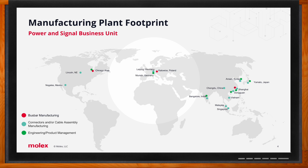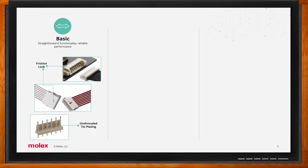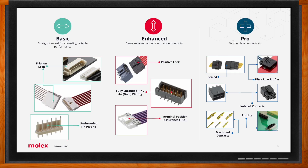With such a large portfolio, Molex simplifies their product mix into three categories based on application needs: basic, enhanced, and pro. The basic connector category comprises products that serve simple functionality with low application requirements — think breakaway headers, simple friction locks, or plating types such as tin.